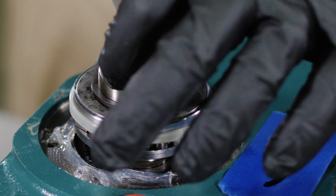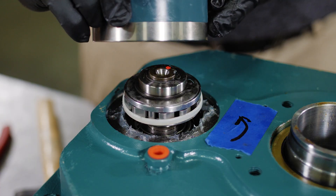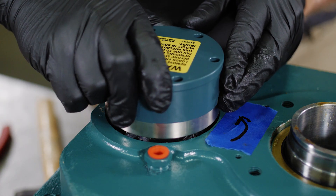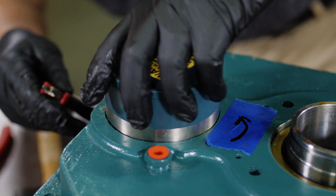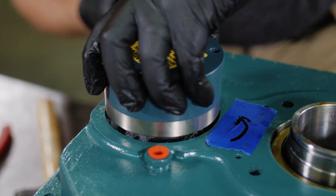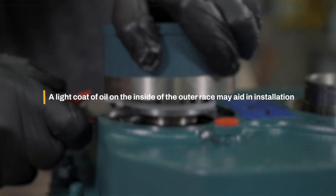Install the retaining ring into the groove in the shaft. Partially install the outer race onto the inner race by lightly rotating the outer race in the opposite direction of rotation as indicated by the arrow on the backstop. A light coating of oil on the inside of the outer race may aid in installation.